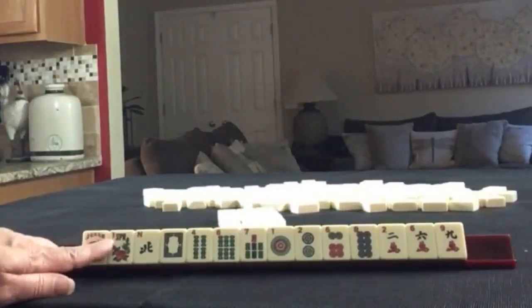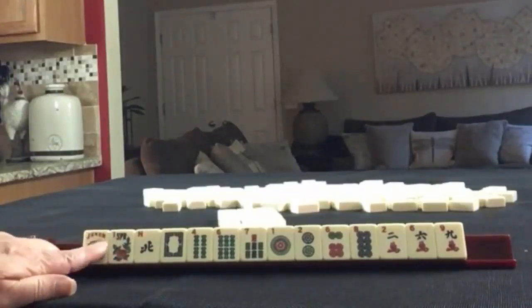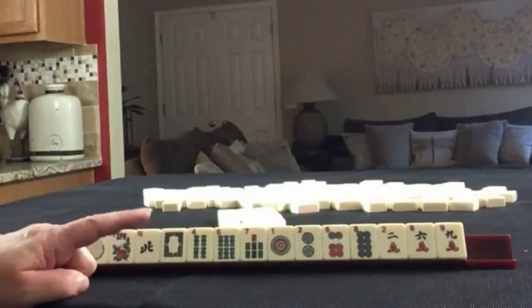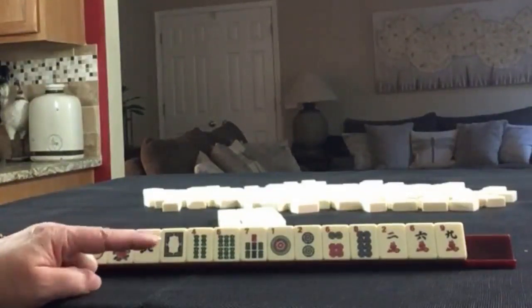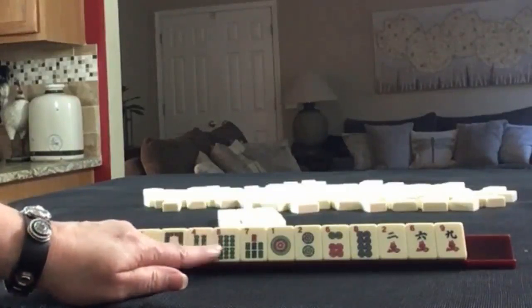If these were your tiles, what would you focus on and what would be your first pass? I would focus on the predominant pattern: 2, 4, 6, 8. That would be my first choice.